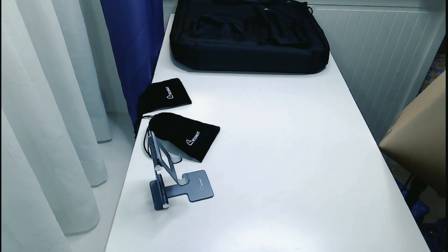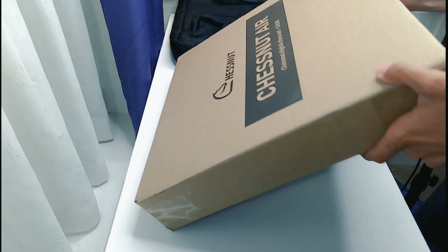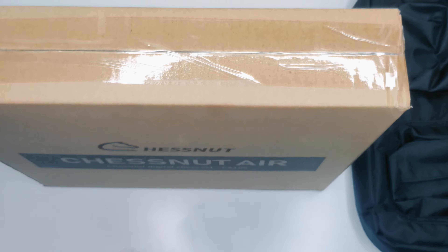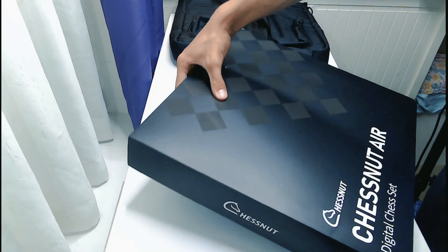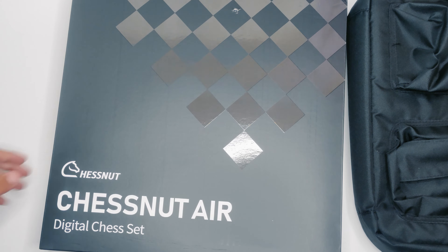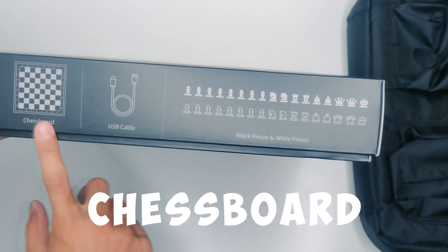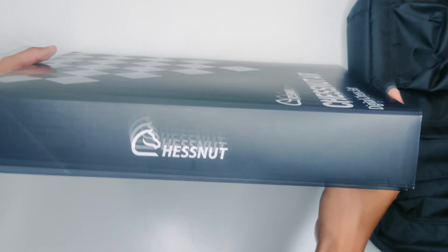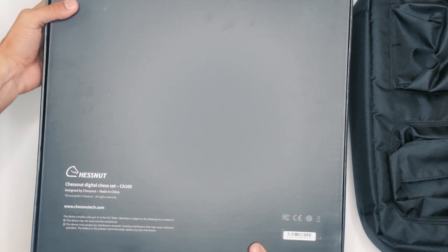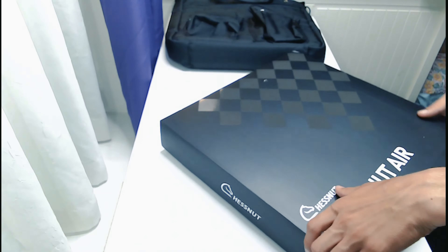Now what we've all been waiting for — the board itself. We've got it here in the box. Let's start with the top and open this up. On the sides there's a little bit of info about what's in the box: a chess board, USB cable, and black and white pieces. We've also got the Chestnut logo on all sides, and some basic information on the back.